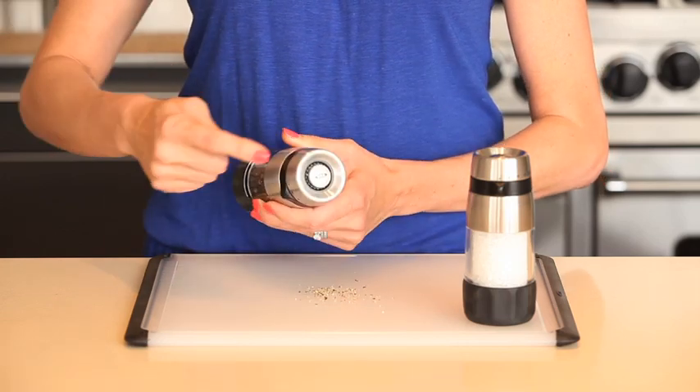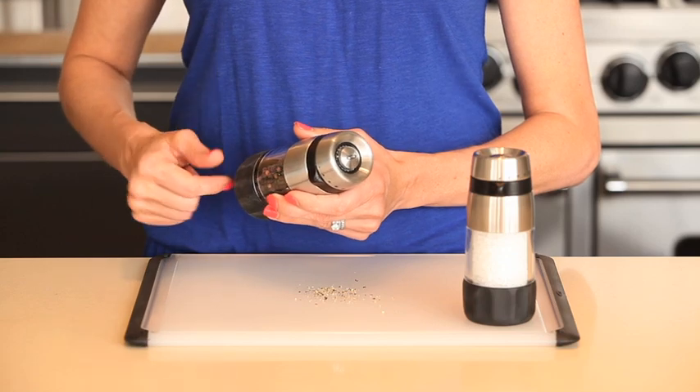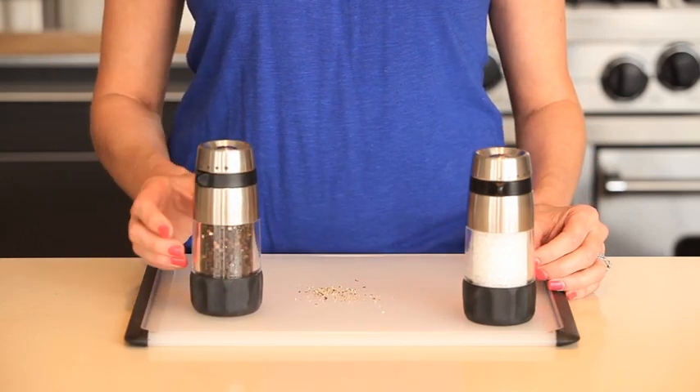The grinder is positioned at the top of the barrel instead of the bottom, so when you're done grinding, you won't leave any messes on the countertop or table.